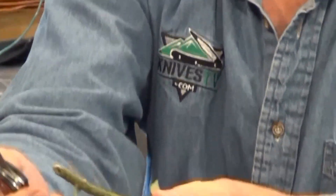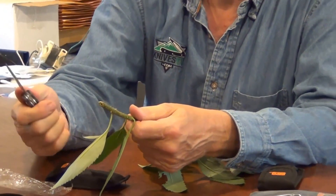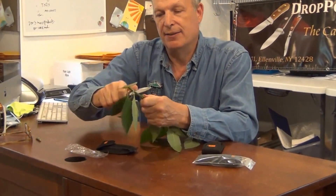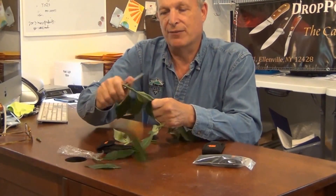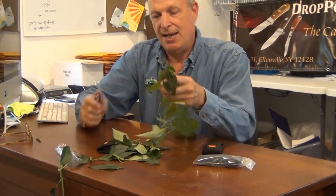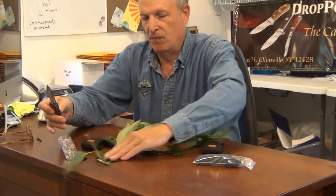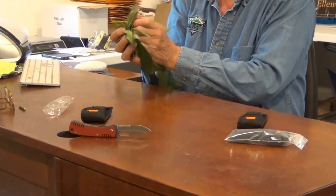We designed this with the help of some nursery men, and they told us what they need in a knife. As you can see, this knife has a little finger grip where the finger holds the edge of the cover, and when you want to cut, it makes quick work of whatever you're cutting, and you can do this all day long. I'm just going to get this cut-up branch out of the way.